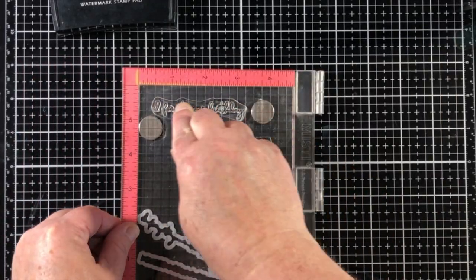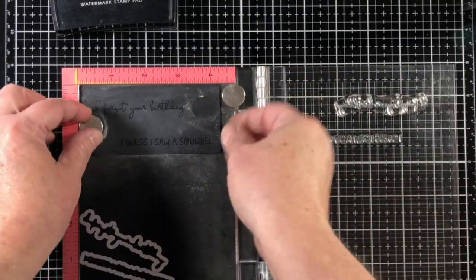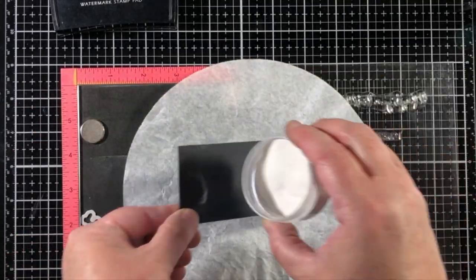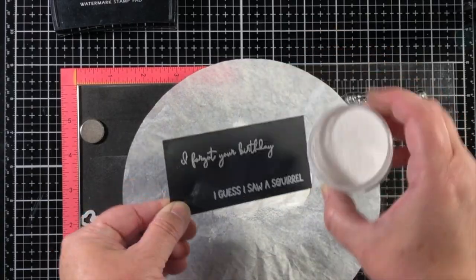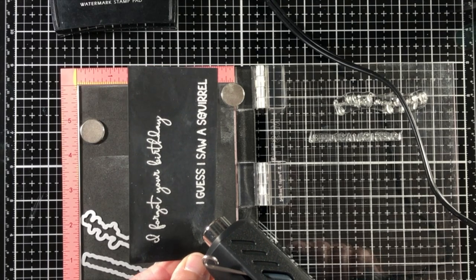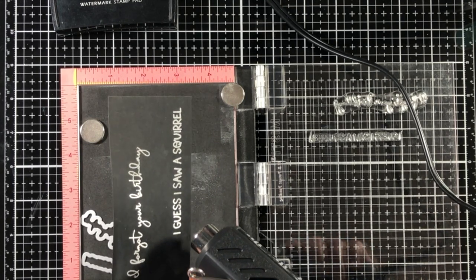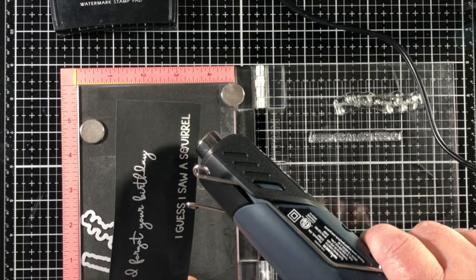Here is the sentiment being created on black cardstock. I've treated the cardstock with an anti-static powder tool, stamped with Versamark sticky ink, and now I'm using some white embossing powder — and that is going to give me two sentiments.